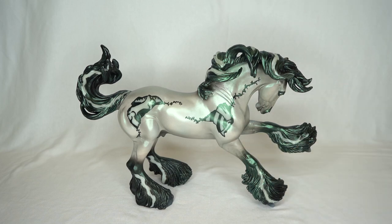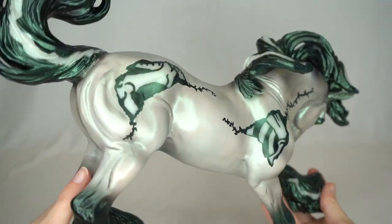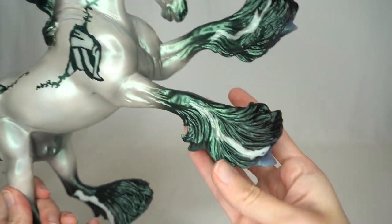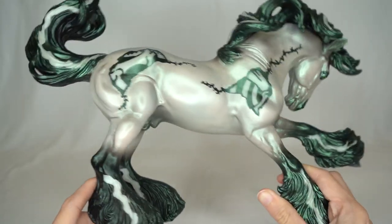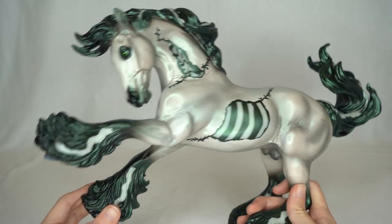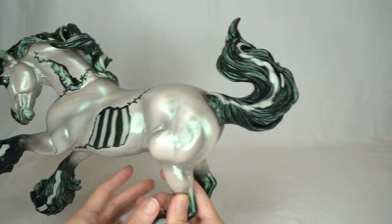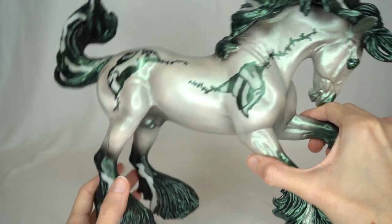Right off the bat you might notice how shiny he is. He has a subtle green iridescent finish — it looks subtle on the white parts, but on the black parts you can really see how green it is. I personally love this iridescent paint that Breyer puts on their models for Halloween and other special decorator pieces. It really makes him pop instead of looking monotone, and it looks so good on his mane, tail, and his feathered feet.